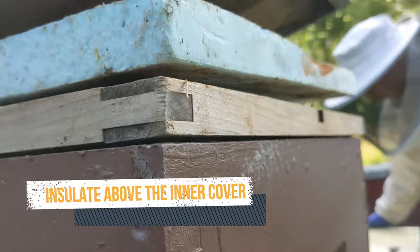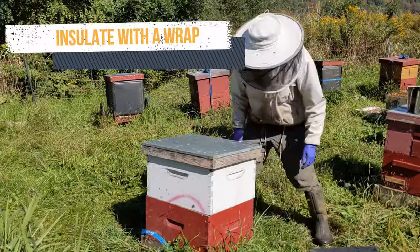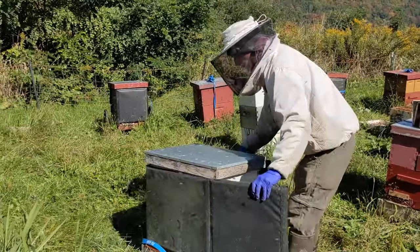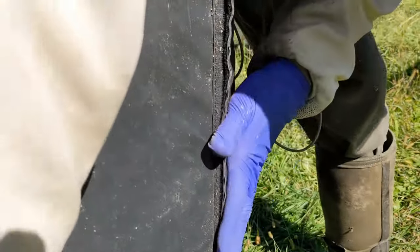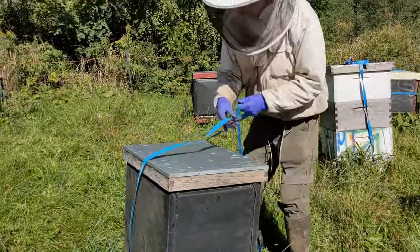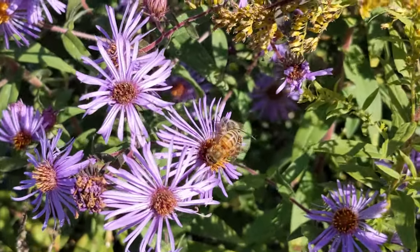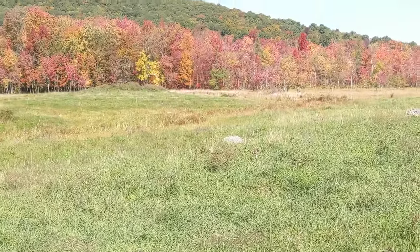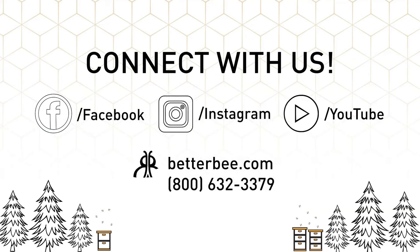We always use insulation above the inner cover year-round. We also have wraps that can go around the hives for winter. Remember, bees who live in trees in the wild have a much thicker wall of wood than our beehives have, so insulating is kind of a natural thing.